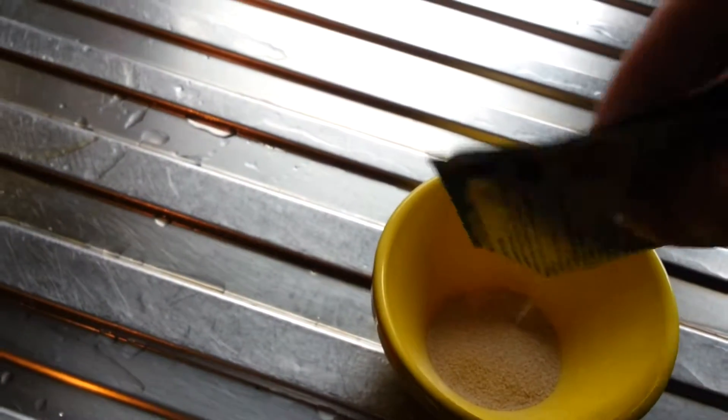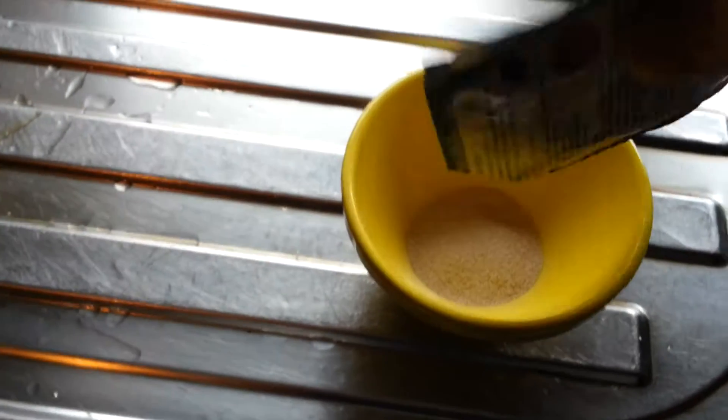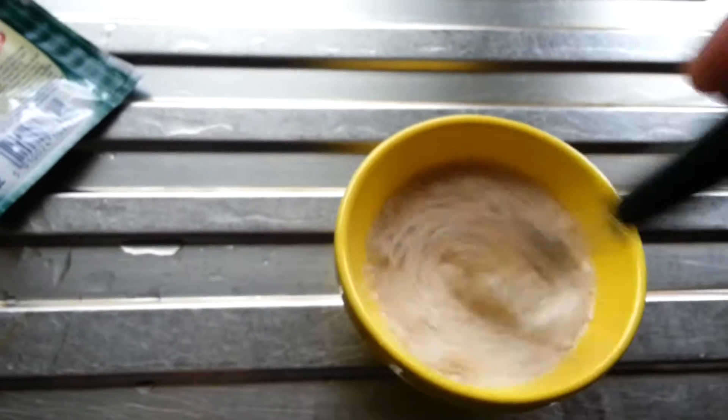So the next thing is the yeast. What I do with the yeast is, in a small bowl, pour the yeast in. I am using the full 7 grams of yeast here. Then add another little bit of hot water and give it a stir. Make sure the yeast is dissolved.